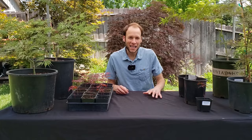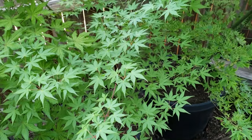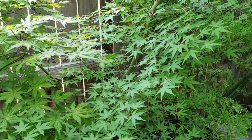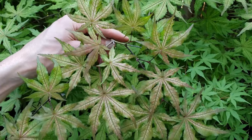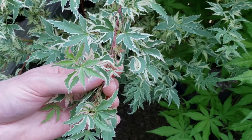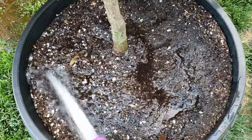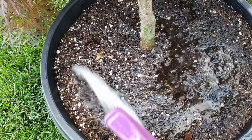Hello everyone, this is Johnny and welcome back. In today's video, I want to discuss successfully growing Japanese maples in pots for longer term periods of time. Japanese maples are a great tree that can be grown in pots for really indefinite periods of time as long as you take care of those trees. And especially the dwarf varieties, but even the larger varieties, if you keep them pruned and properly taken care of. So let's discuss some basic tips based on research and also personal experience.